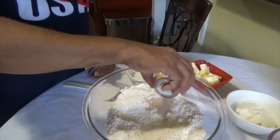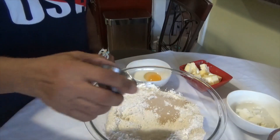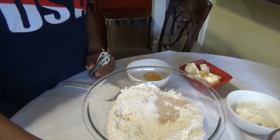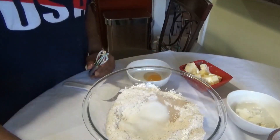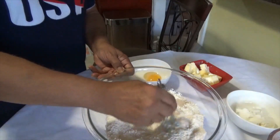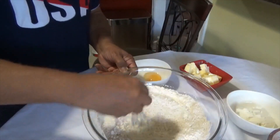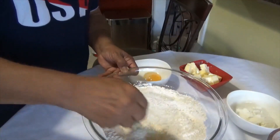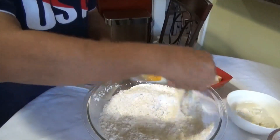Put your yeast in — that's two and a quarter teaspoons of yeast — one teaspoon of salt, a quarter cup of sugar. Those are your dry ingredients. Just whisk that all in, get it all incorporated into the flour and mix it all up. Once that's well mixed in.